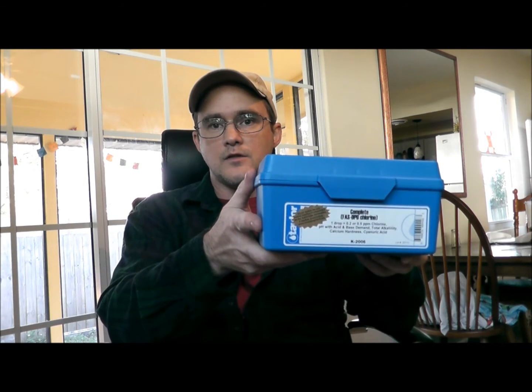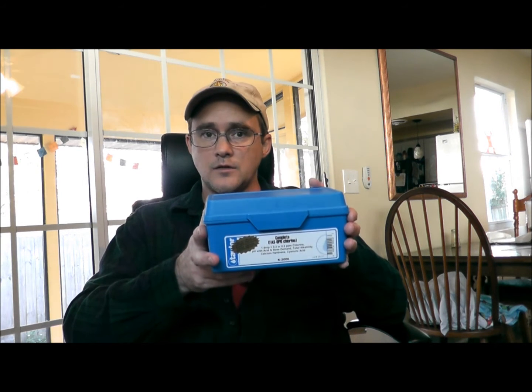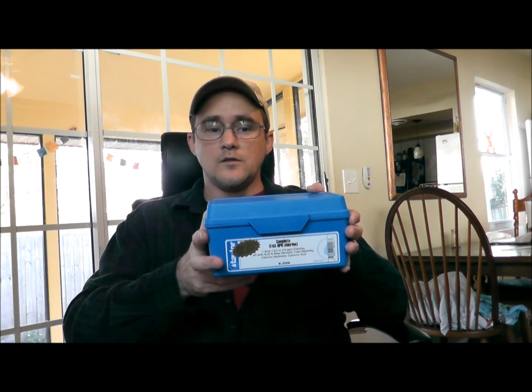The test kit I've always used is this one — it's the K2006 pool water test kit. To the best of my knowledge, the Arizona Department of Health still uses this, and I know for a fact the Oregon Department of Health uses it. They would send reps to the Y three or four times a year unannounced, and I had to make sure the water was correct every single day — the records and readings had to be perfect all the time.